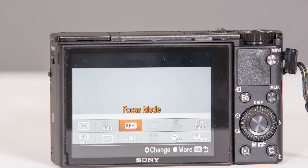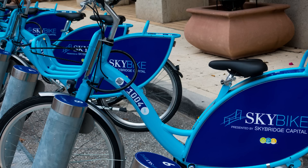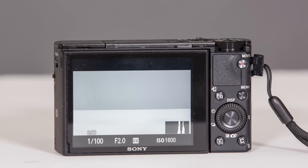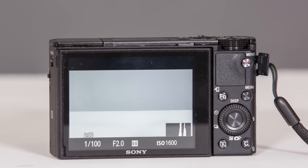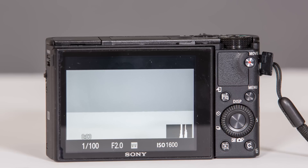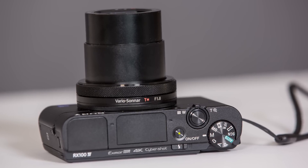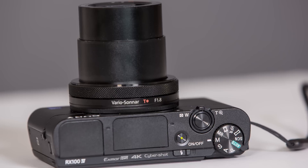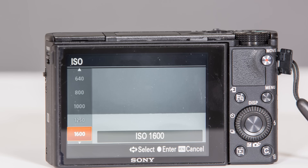The autofocus was also pretty fast and accurate, so I had no issues locking onto my target. Unfortunately we are still missing a touchscreen, and on a camera like this with limited dials and buttons, it just took me a lot longer to dial in my settings than with my Canon EOS M, which does have a touchscreen. Thankfully Sony does allow you to use a front ring to control settings, but for manual shooters it's still very difficult to adjust aperture, shutter, and ISO very quickly.